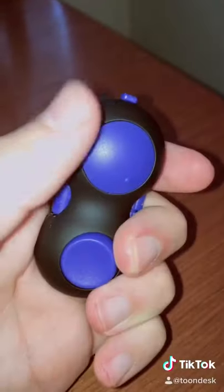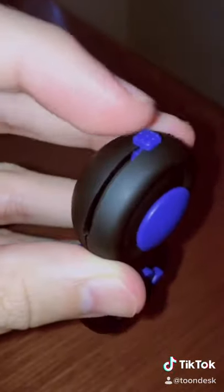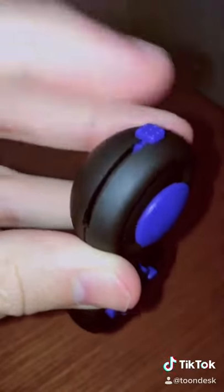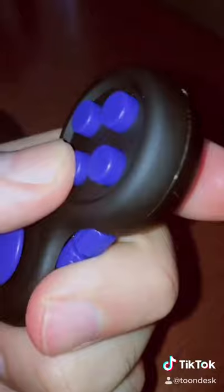This is a fidget spinner in the shape of a little mini Bluetooth controller. On the back there's a little spinny thingy. Over here we have a little flip switch, and on the side is a little spring-loaded slider. Then of course you have the little analog stick and the ultra clicky buttons.